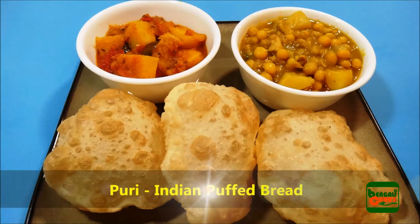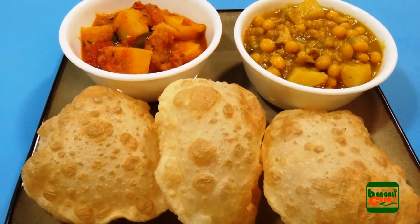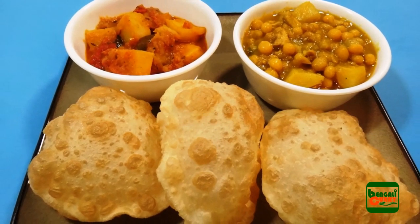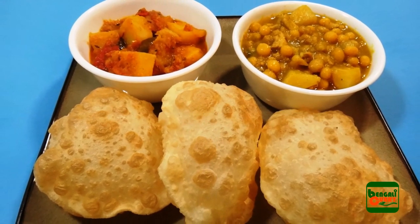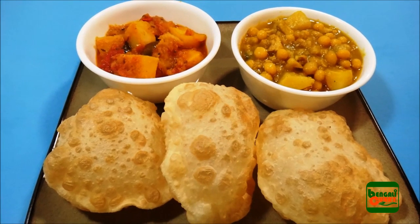Hello everyone, this is Sumapti and you are welcome to my Indian recipe channel Banggully Curry. Today I am going to show you how to make Puri. It is a kind of Indian puffed bread made of all-purpose flour or whole wheat flour. You can enjoy this with aloo sabji, yellow peas curry, chicken curry, and many other dishes.